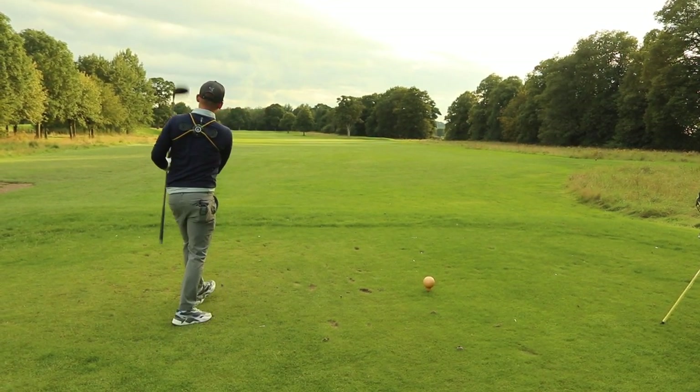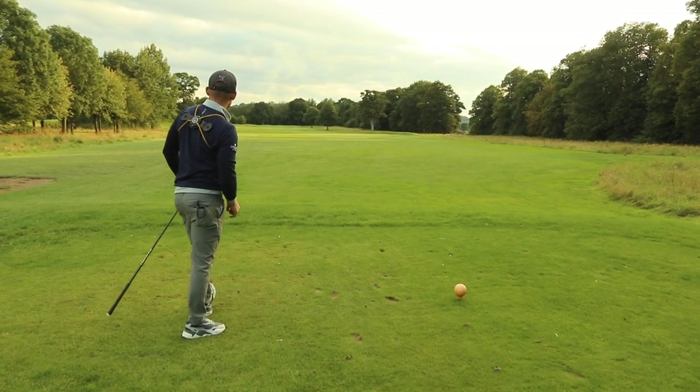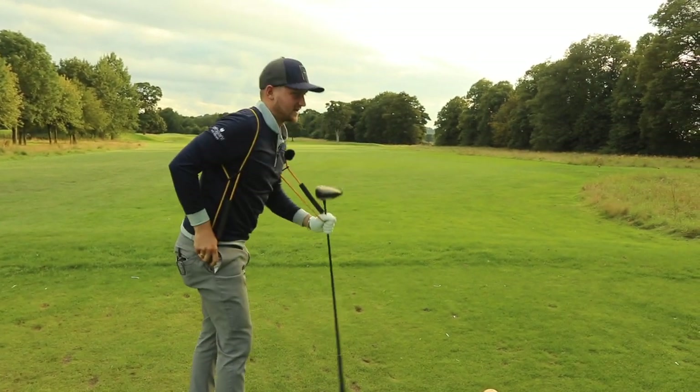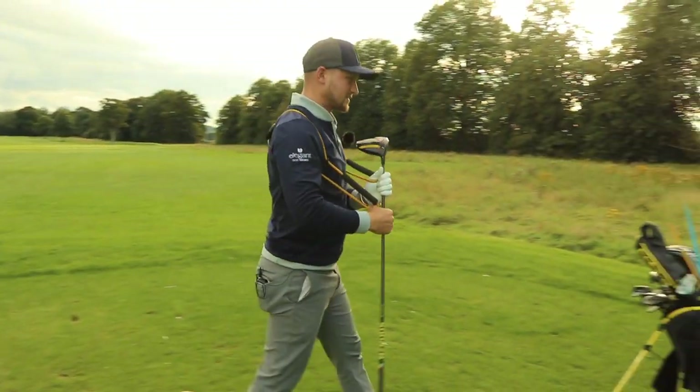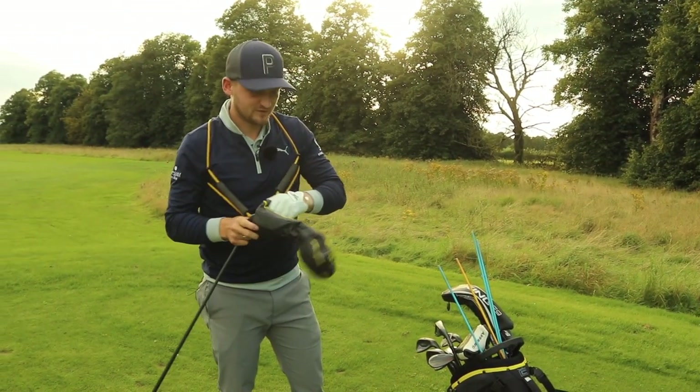Oh, that was so necky! Well, it's okay — we're safe. Nearly missed it. It feels weird. On the range you hit one, maybe two or three shots and you get a feel for it — not out here. Let's go and find that.